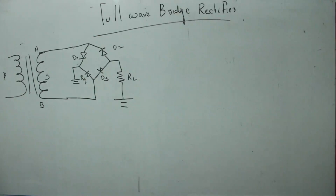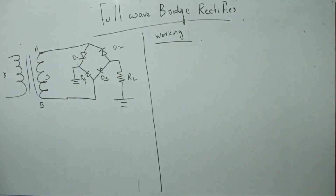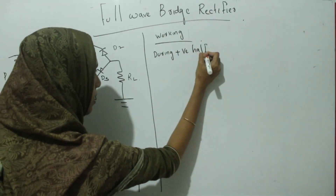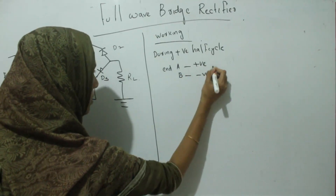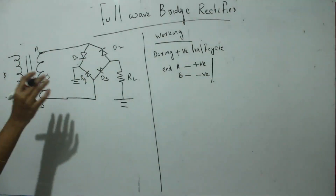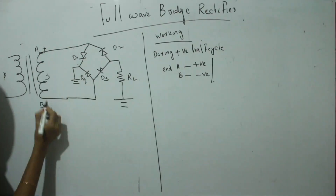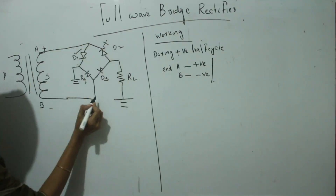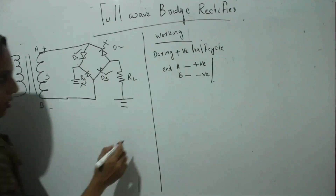Now we want to discuss the working of this full wave bridge rectifier. We are considering two cycles. During the positive half cycle, end A is positive and end B is negative. So D1 and D3 are in forward bias, while D2 and D4 are in reverse bias. So D1 and D3 will conduct.